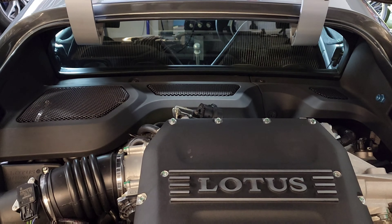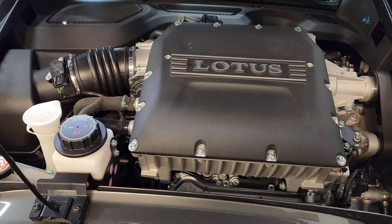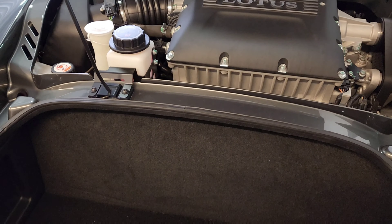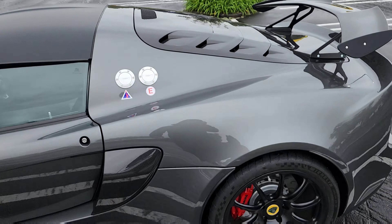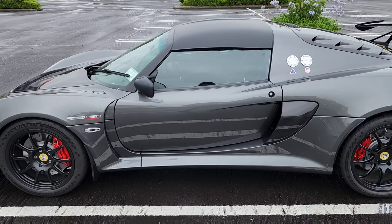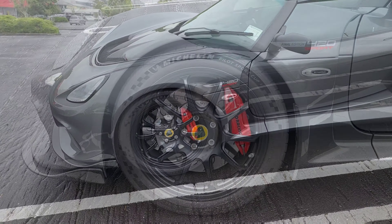It's powered by a Toyota-sourced 3.5-litre V6 engine producing 424 horsepower. It's a supercharged engine, so the power delivery is very linear — that makes it different from a turbo setup.